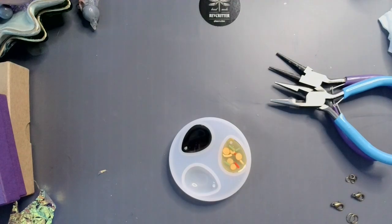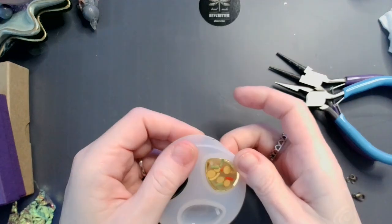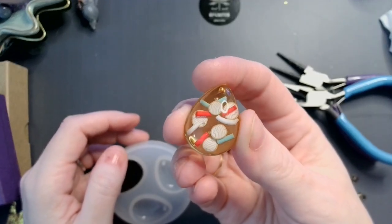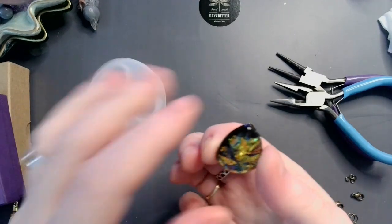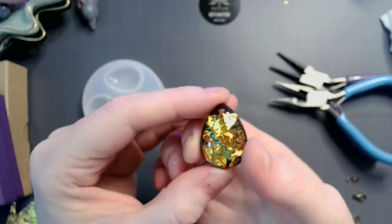Alright, now those are all cooked. Let's get them out. Look how cute that is. Look at him — he's pretty!